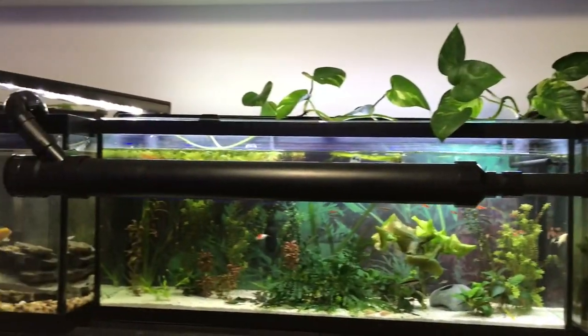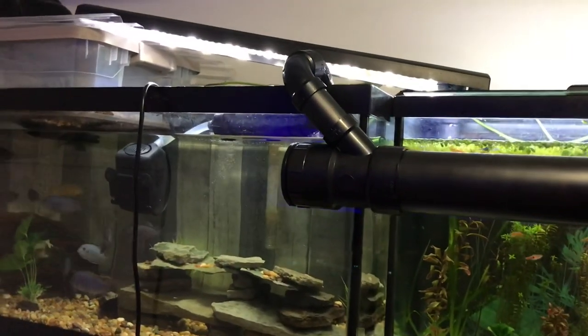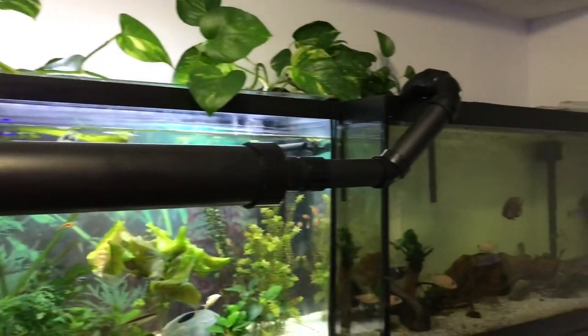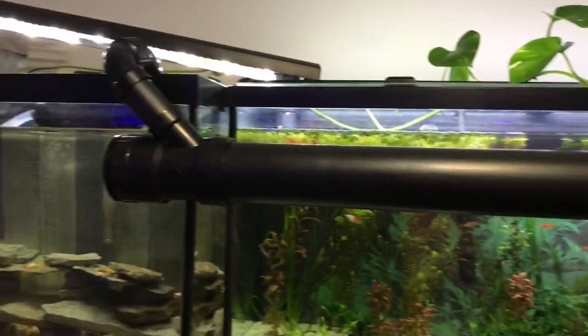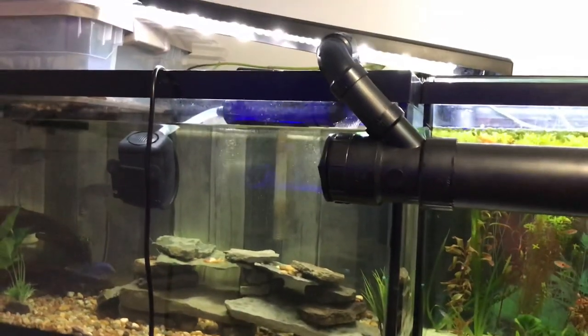Let's check out this DIY canister I built — it's filtering three tanks at once, the 275s and the 55s. I'm going to show you how I did it and all the measurements. It's been running for about a week testing everything out to make sure there's no flaws or issues, and thankfully there have been none.